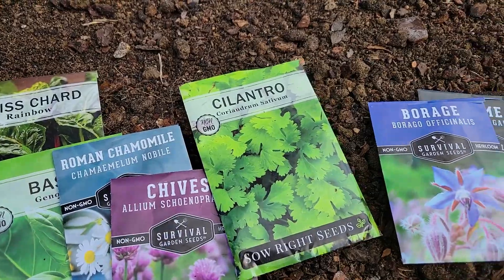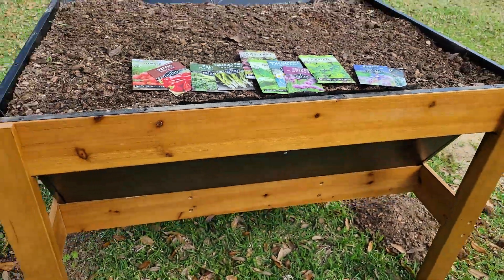We're going to see what happens in one of these raised garden beds.